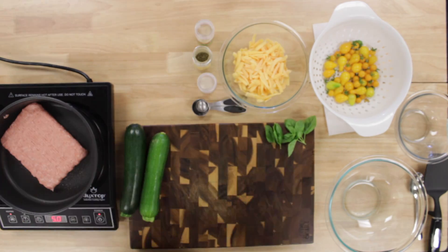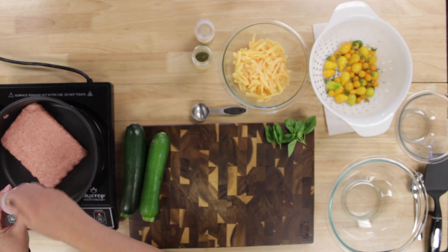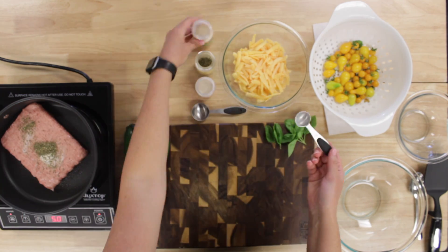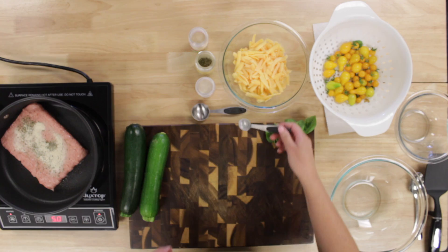As usual, our first step is to wash our hands and all of the produce. This recipe did not call for ground turkey, but boy were we happy with it. It was a great addition if you wanted to add some protein.